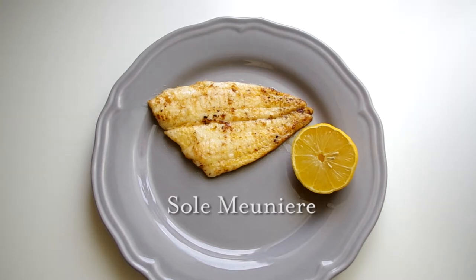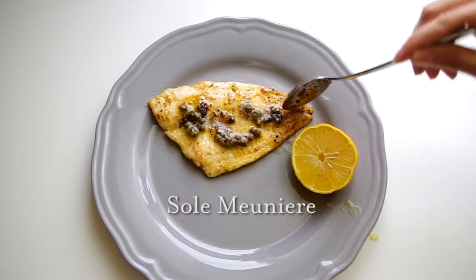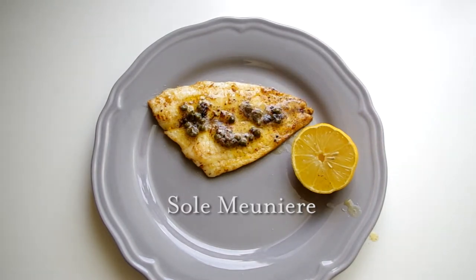Hey everyone and welcome to Cooking Companion TV. I'm Jenna Edwards and this is a recipe demo of Sole Meunière, a great beginner fish recipe. Sole is easy, it doesn't stink, and this is a non-technical recipe. You can literally throw it together without any measurements.